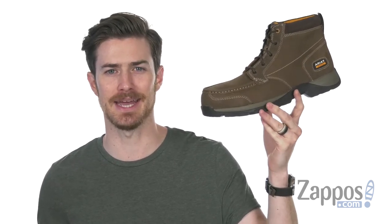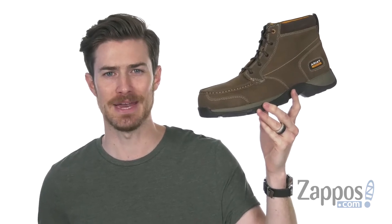Hey, what's going on everybody? It's Clayton here at zappos.com. Today we're checking out the Edge LTE Chukka Composite Toe from Aerial.